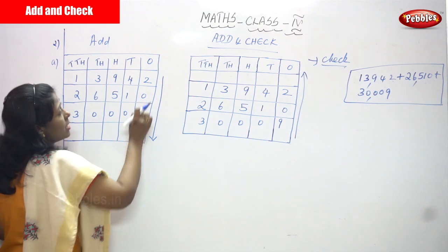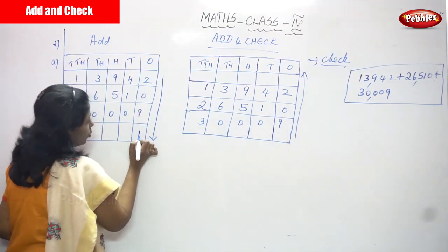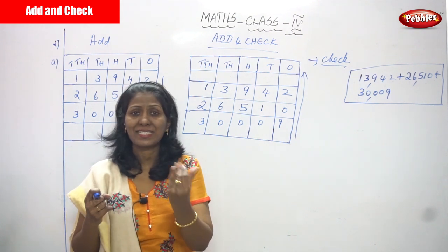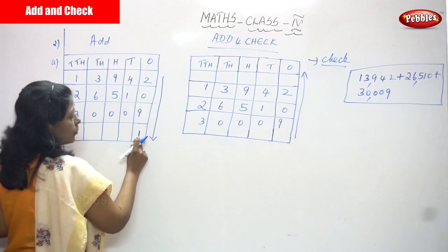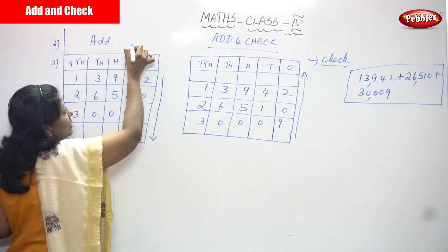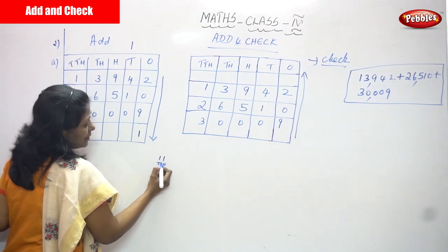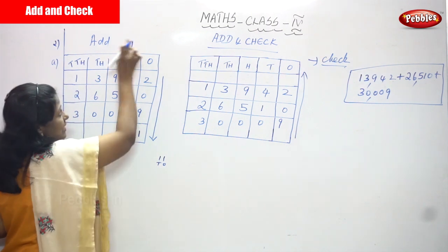Start with the ones place: 2 plus 0 is 2, and 2 plus 9 is 11. So you keep 1 in mind and count on fingers: after 2, count 3, 4, 5, 6, 7, 8, 9, 10, 11. Write 1 in the ones place and carry over 1 to the tens place.